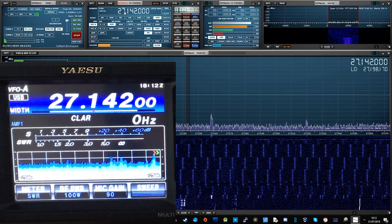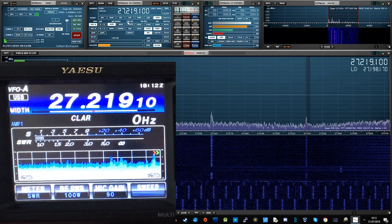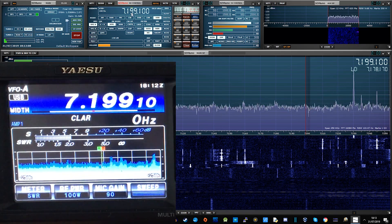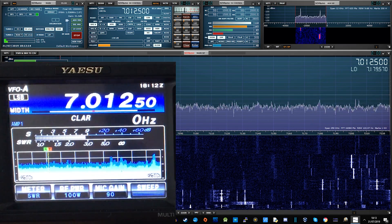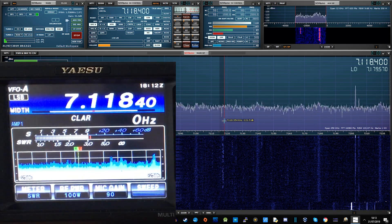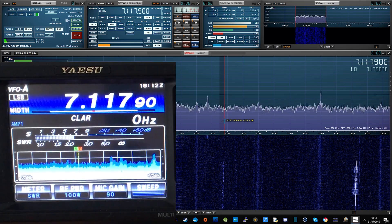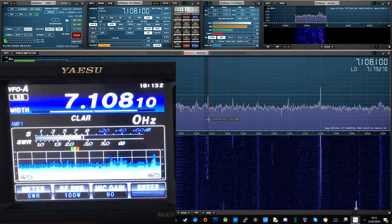This is quite an inexpensive way of getting a really cool pan adapter for your radio. SDR Uno has to be one of the best-looking SDR software packages out there today — it looks professional and has everything you need. You can listen to audio via SDR Uno if you want, but what I tend to do is mute the audio in SDR Uno and just listen through the radio, which has extra features for noise processing like DNR on the FT991.